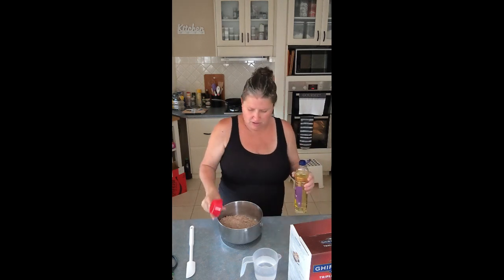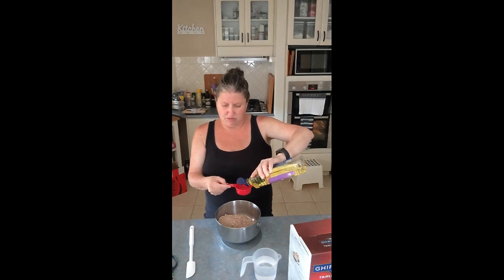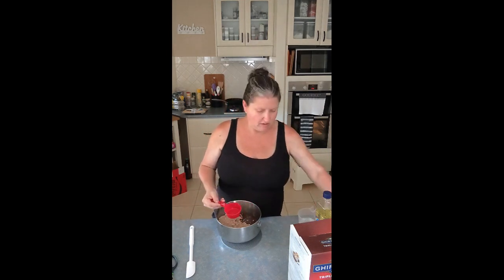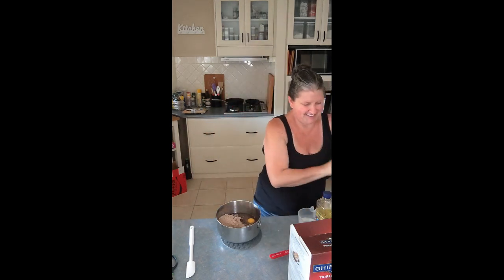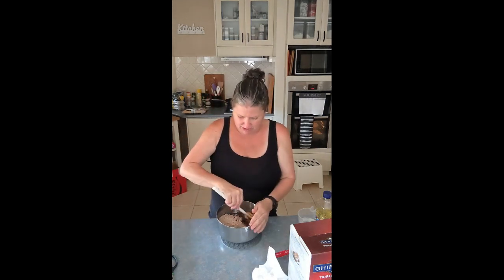It is one-third cup of oil — I use vegetable oil, because that's what it says. This is one-third cup of water. And one egg. Please bear with me, because I usually make a mess when I crack an egg. I've been doing this for many, many years and still don't have a perfect method for it. And then you just mix that up.